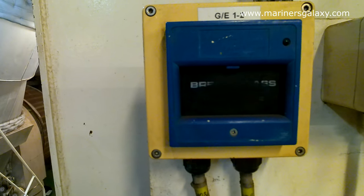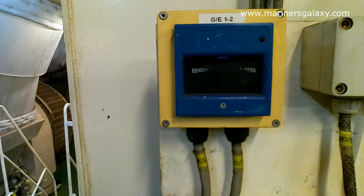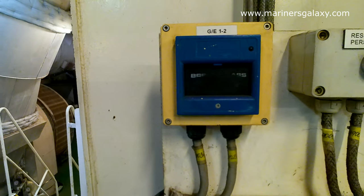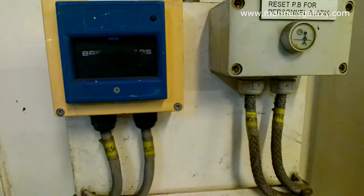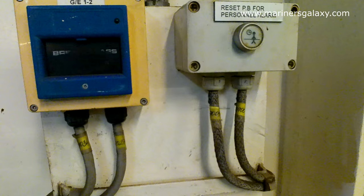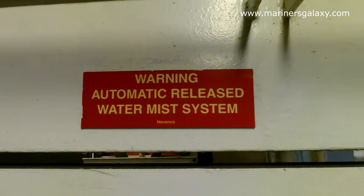These are the local activation points. If you see a fire, you can activate the system using manual call points. These blue manual call points — when pressed — will activate water mist spraying in that particular region. The warning label reads: 'Warning — Automatic Release Water Mist System.'